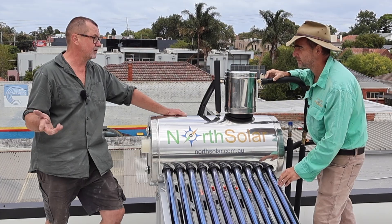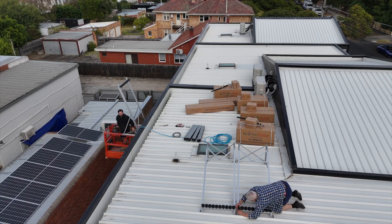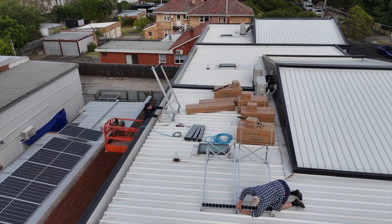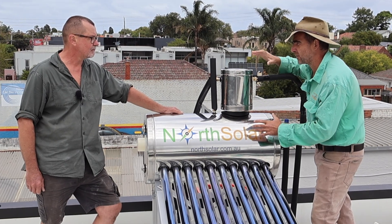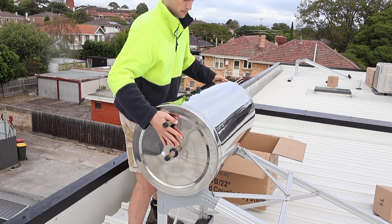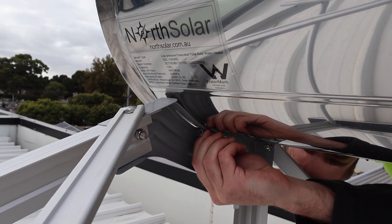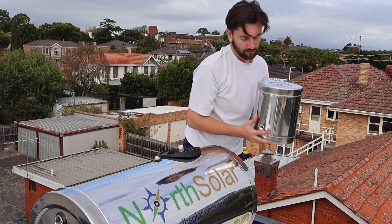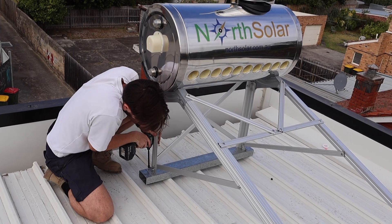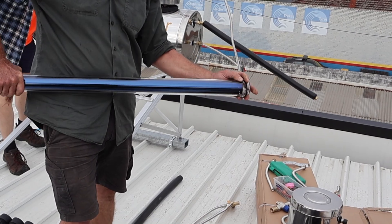In the warehouse when we need to get rid of some tubes, we need to bash them with a hammer — seriously. The system itself comes in three main parts: you've got your tank up here, your evacuated tubes, and your frame. Everything seems to come pretty much set up and ready to assemble. You just have to call your plumber at the end — is that right? Absolutely, we've got assembly and installation instructions. It took us about two years to simplify the system to make it easier and much quicker to install.